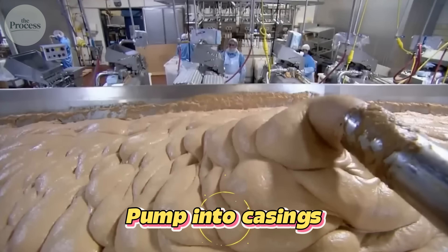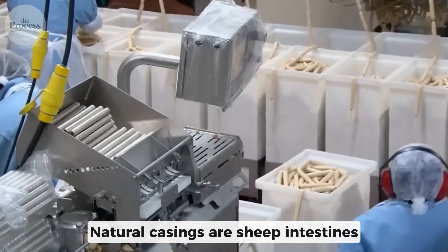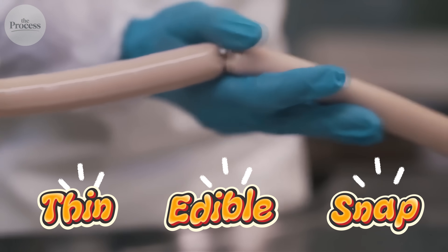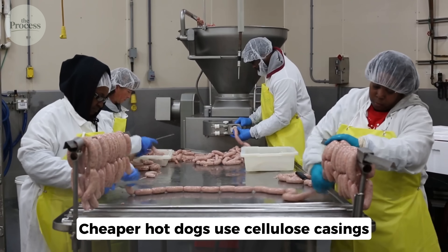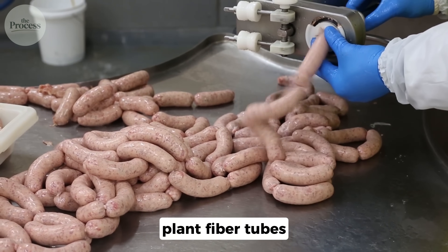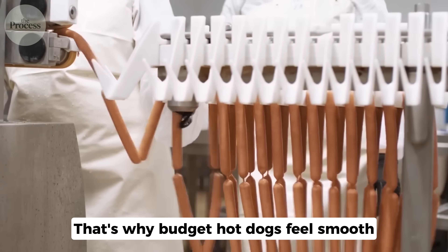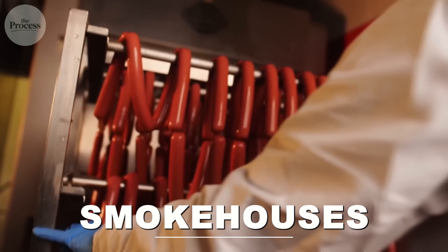This emulsion gets pumped into casings. Natural casings are sheep intestines — cleaned and salted, thin, edible, and they snap when you bite. Premium hot dogs use these. Cheaper hot dogs use cellulose casings — plant fiber tubes that are removed after cooking. That's why budget hot dogs feel smooth with no snap.